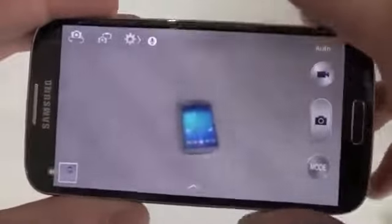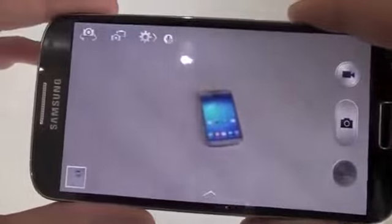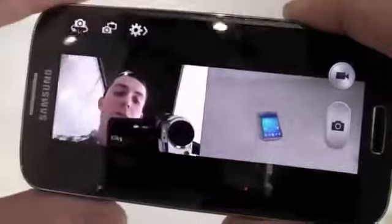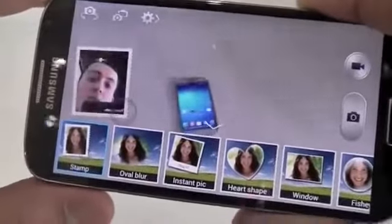One of the new features Samsung have introduced is dual camera. A quick press of this button and you can see it takes two photos at the same time — one from the front, one from the rear. Really good for group photo opportunities.